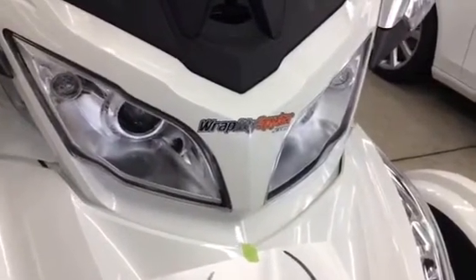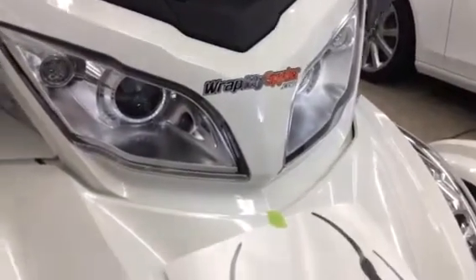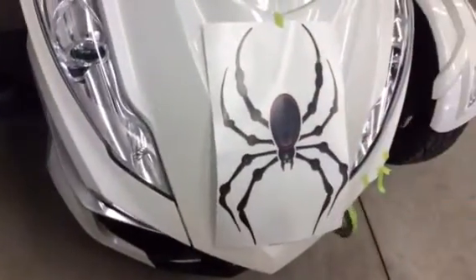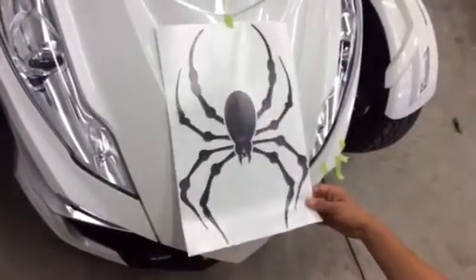Hi, this is Pete with Wrap My Spider, powersportswraps.com. Today we're going to show you how to put on our shape cut Bellardyne isolated graphics decal for the front trunk of the Can-Am Spider. We've just taped it up briefly to dry-set it on the front.